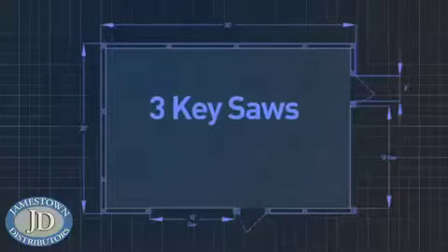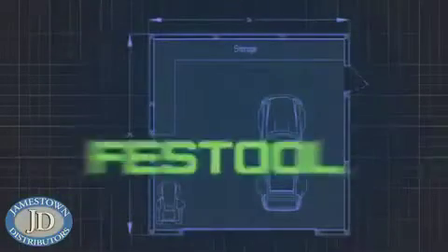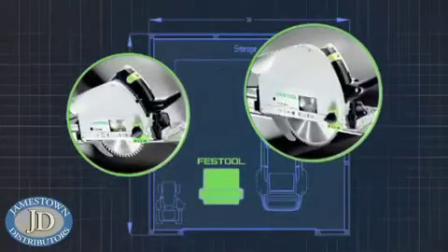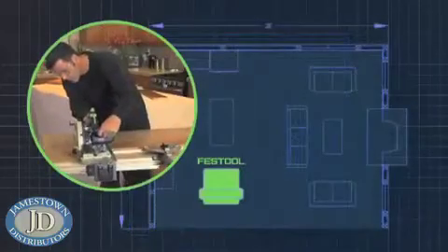Shops are built around three key saws: the table saw, the panel saw, and the radial arm saw. But what do you do on the job site? Festool's rail guided saws deliver the power of all these in a compact portable system that you can set up on site in a client garage or even in their home. We can take it out to a job site and set it up — we don't have this huge table saw that we've got to carry with us.